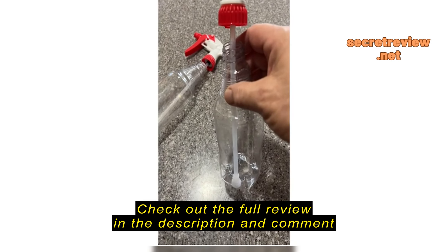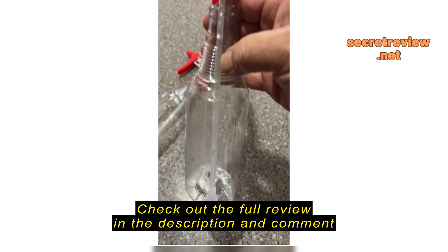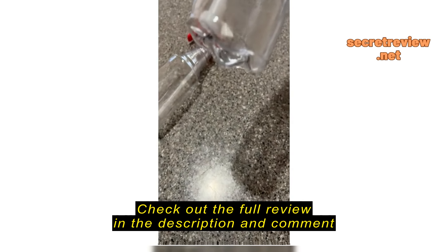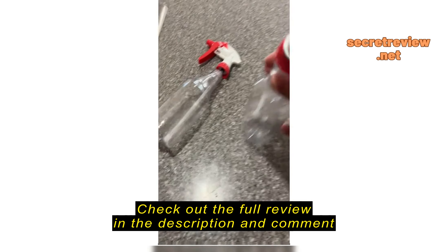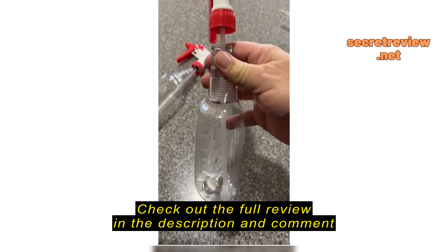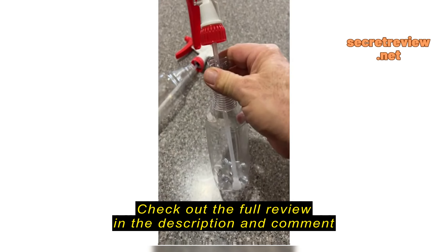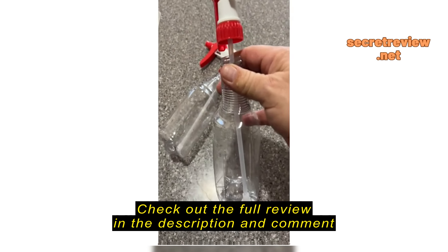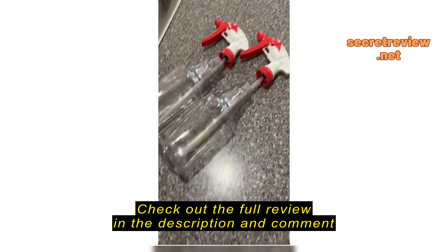Total fail. Went to the dishwasher one time after this and the whole bottle shrank, and the bottom has a big round thing on it so it won't even stand up anymore. Prayers don't fit anymore. For food grade, they should be able to stand the dishwasher — and no heating element in the dishwasher.